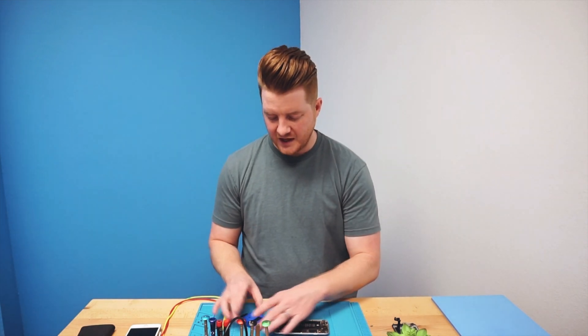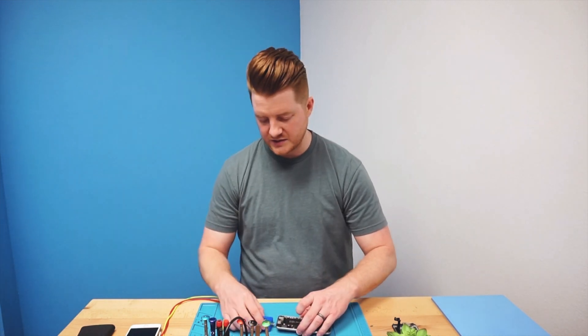Here on the bench I have an iPhone 6s that came in for charging issues. The customer said it was very difficult to charge over time and eventually stopped charging. I have my SmartMod Pro TriStar Tester that we're going to plug into the bottom and see what it tells us.